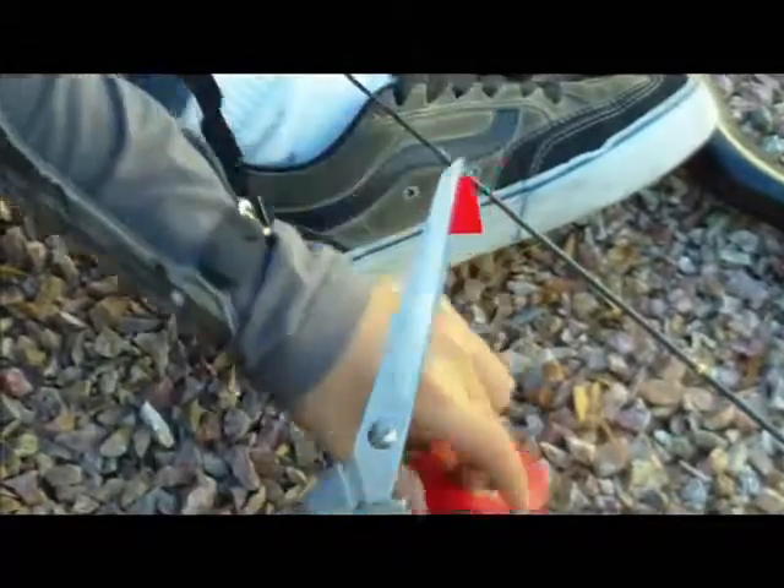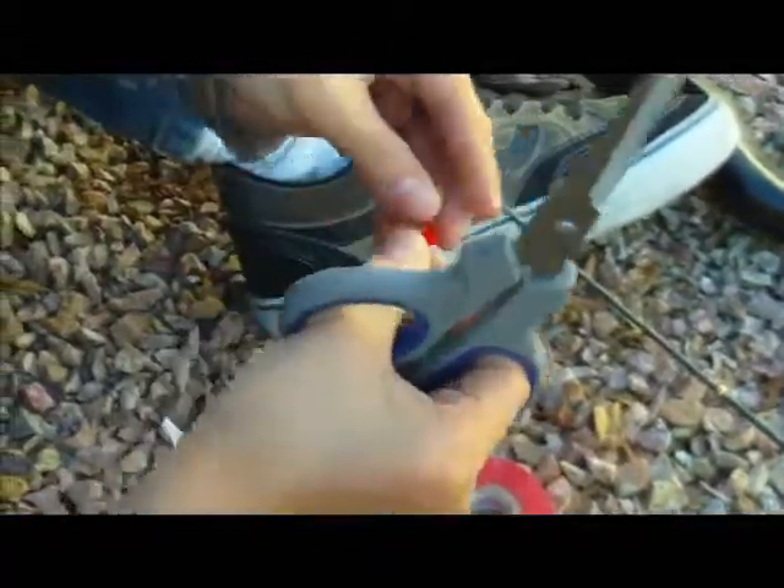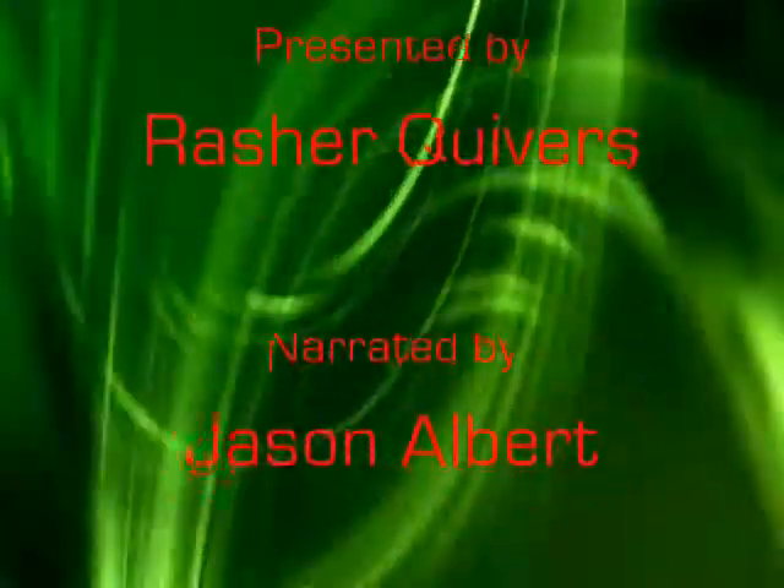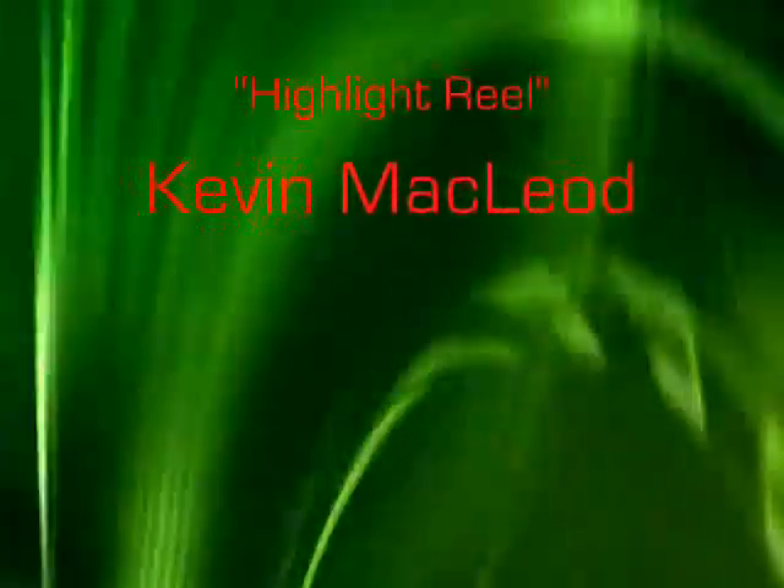Now you have learned the bow hand check exercise and how to score your progress. Have fun and practice hard.